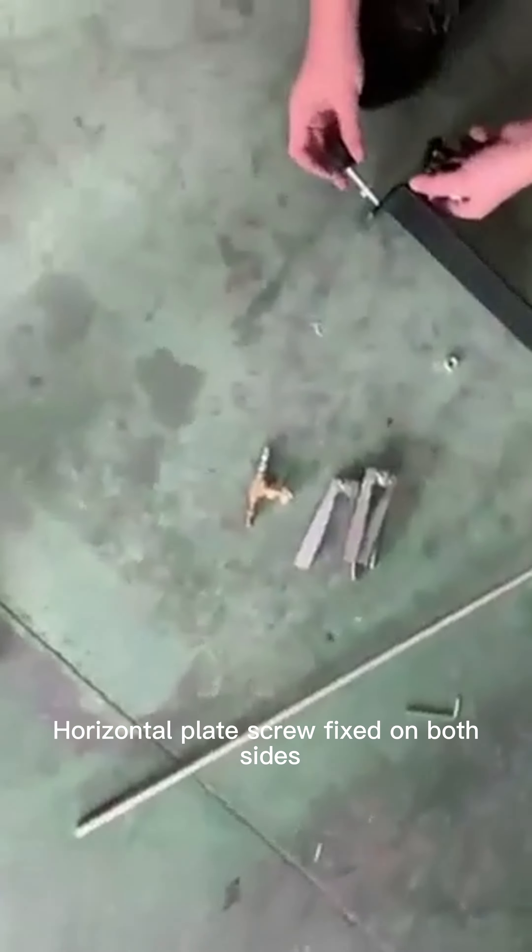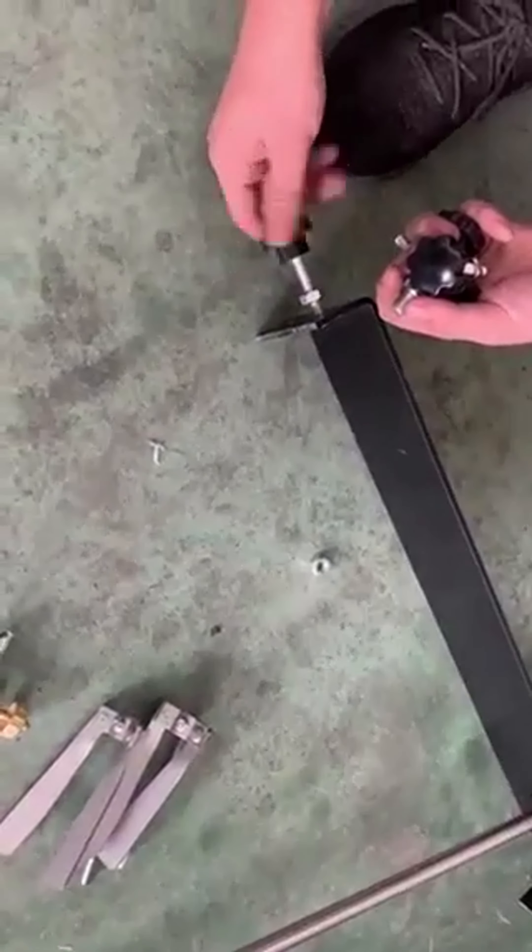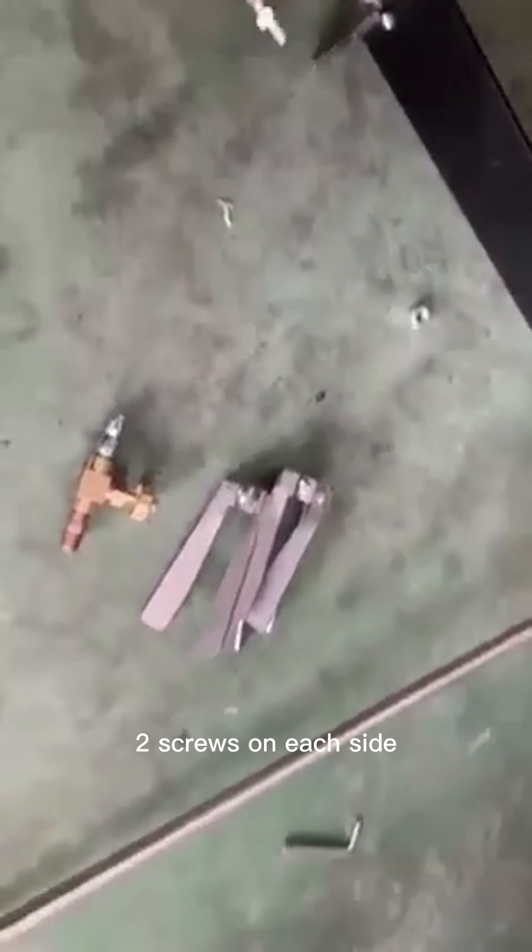Horizontal plate screw fixed on both sides — two screws on each side.